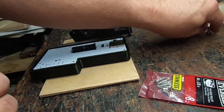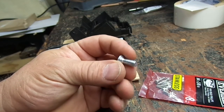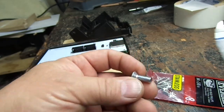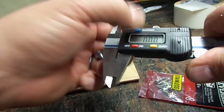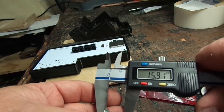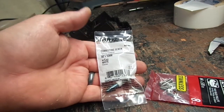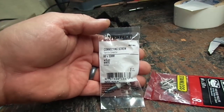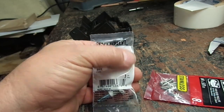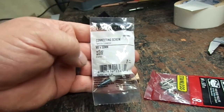The screw that comes out of the side of the Robo 3D printer is an M6 by 1.0, and it looks to be about 15 to 16 millimeters — confirmed at 16 millimeters long. What I found is a connecting screw at Home Depot from Everbilt, part number 605992, and it's an M6530.